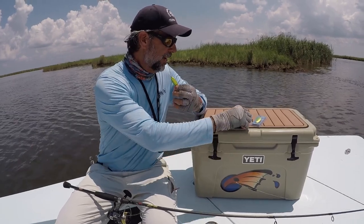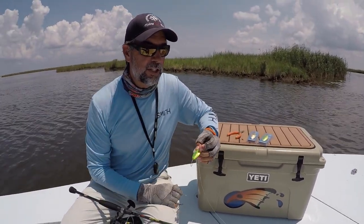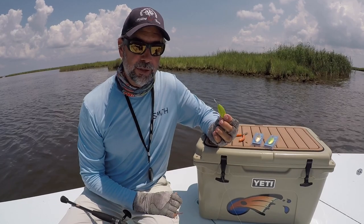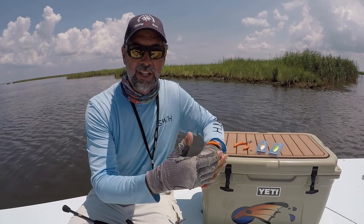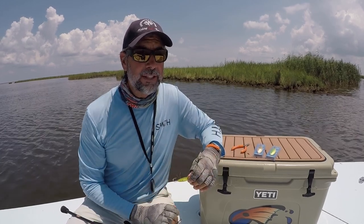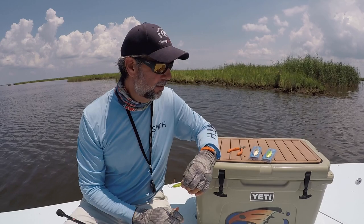This happens to be a green one, but I have a gold one here. When you're targeting redfish, I don't think there's a more effective lure you could have in your tackle bag like the spoon. The spoon allows you to cover water quickly and effectively. It mimics many things in the marsh or on the flats, whether it be pinfish, or here in the marsh it might be pogies or marsh minnows.